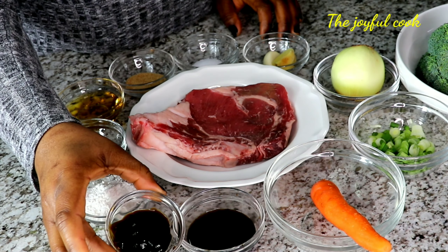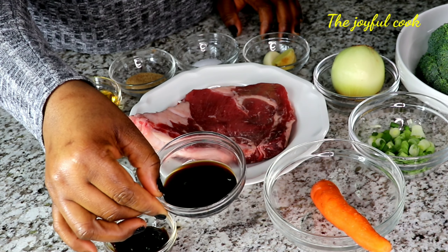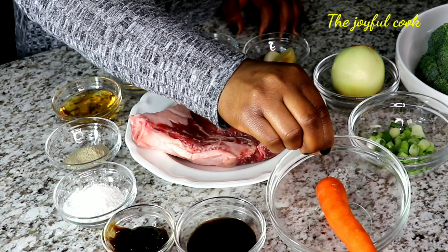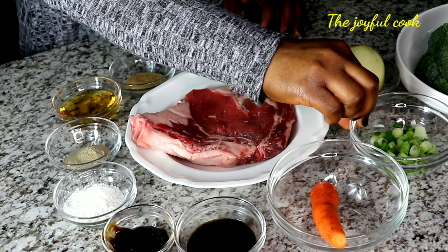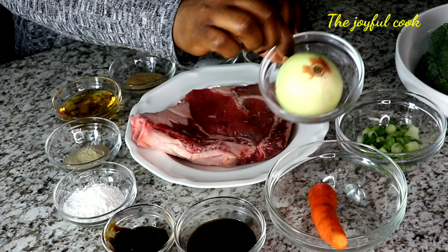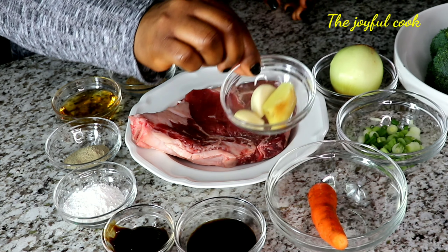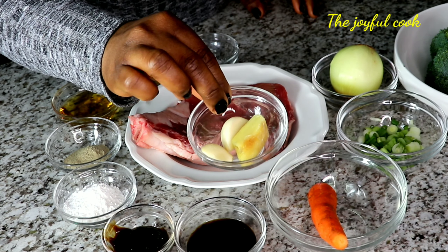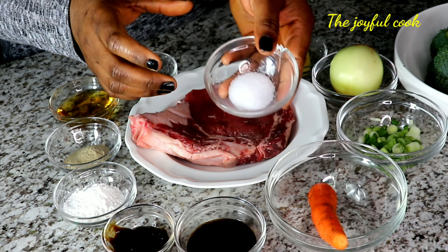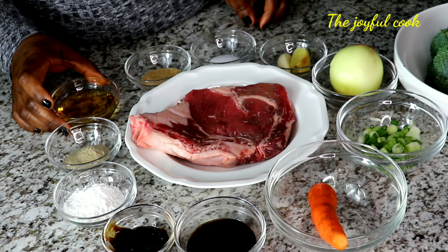Let me run you through the ingredients before we fire up the stove. You're going to need two tablespoons of cornstarch, one tablespoon of oyster sauce, two tablespoons of light soy sauce, one medium carrot, two strings of spring onion, one bulb of white onion for the sweetness, broccoli, two cloves of garlic, a piece of ginger, half a teaspoon of salt, one teaspoon of brown sugar, oil, and white pepper.